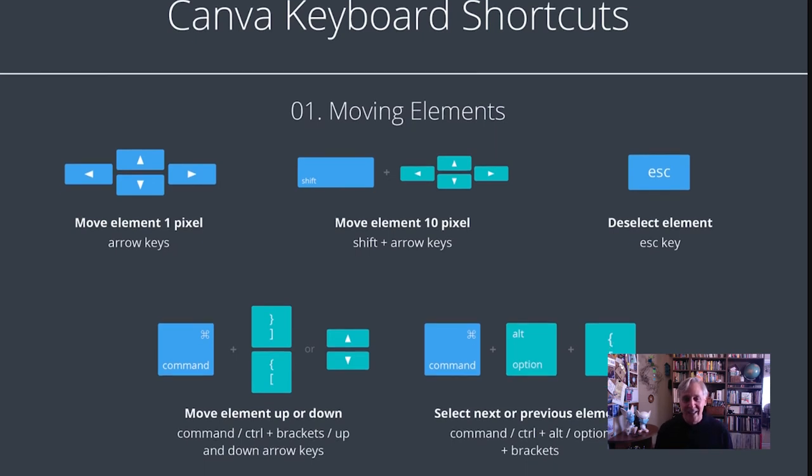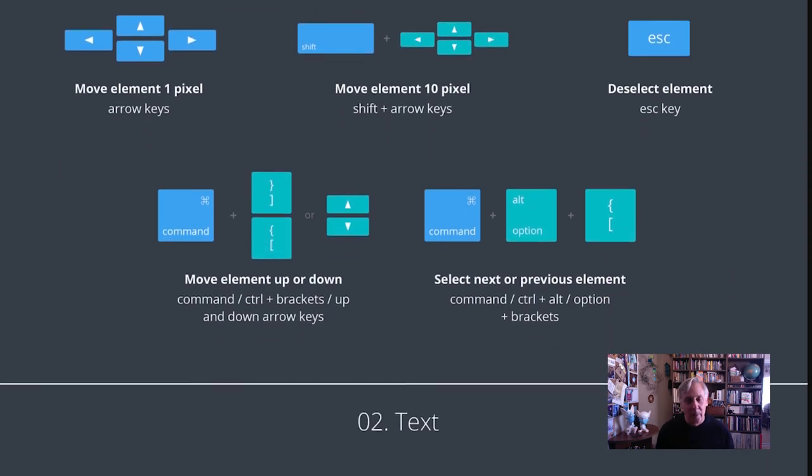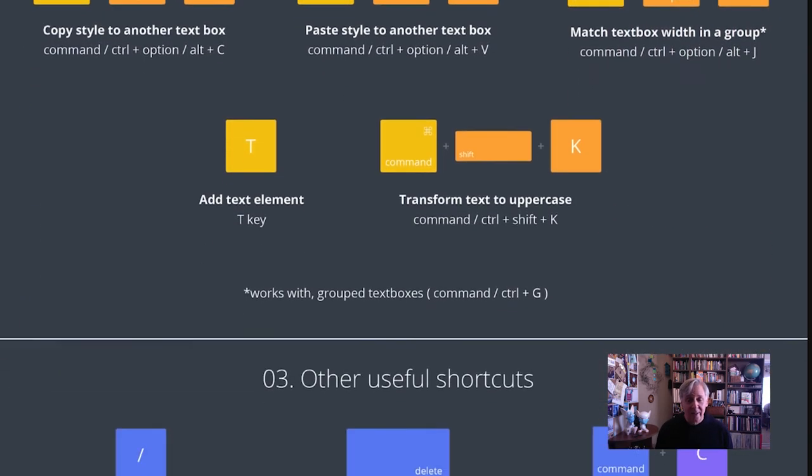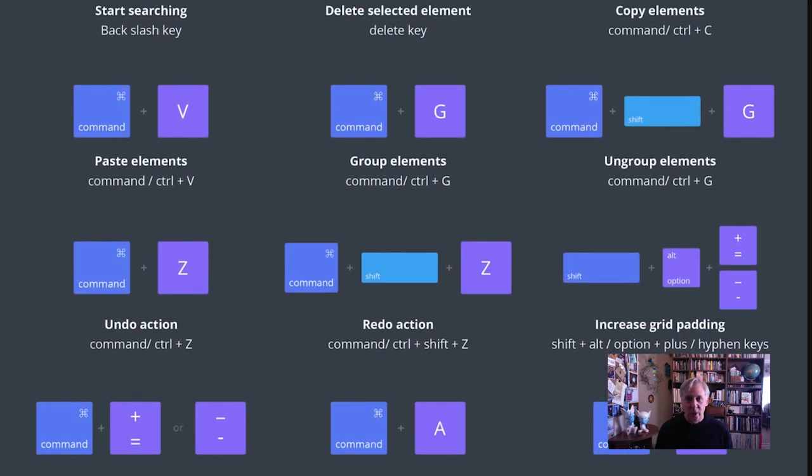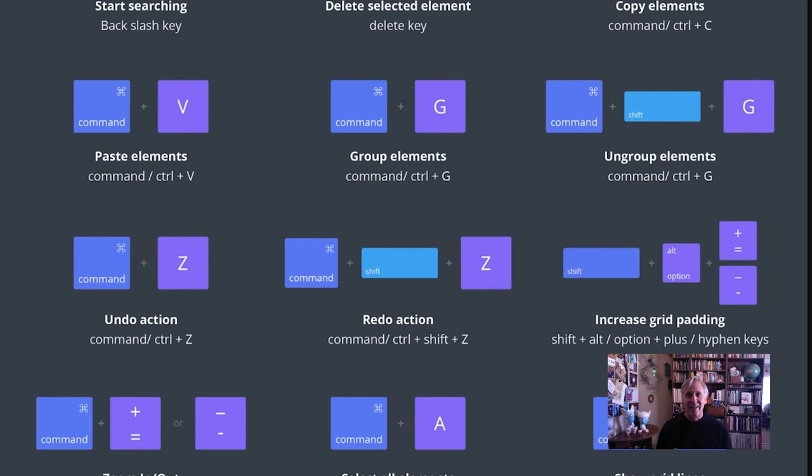The infographic is broken into a couple of sections: moving elements around, things you can do with text, and other useful shortcuts for designing. I was never one to use a lot of keystrokes and shortcuts, but once you get used to them, it makes your design work a lot easier and much more efficient — especially if you're using Canva frequently.